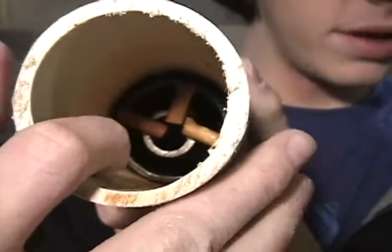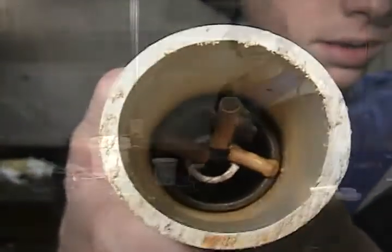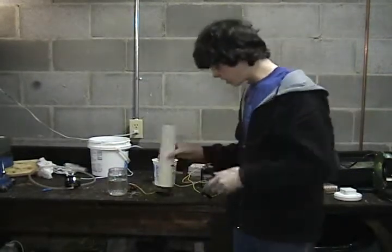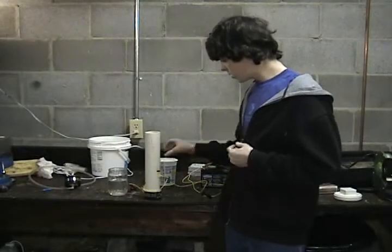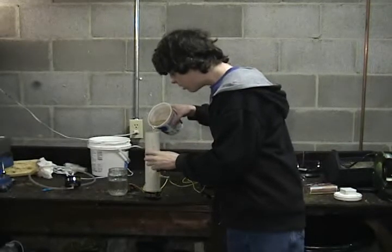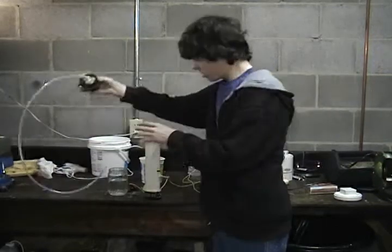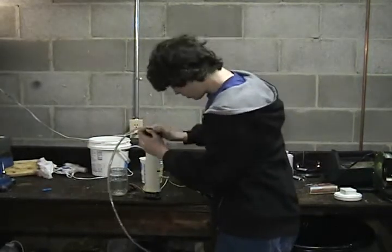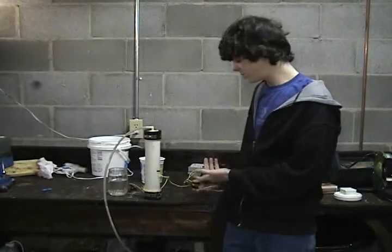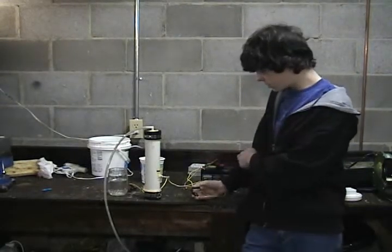We've mounted these little wooden pieces in there to make sure that the two metal pipes don't touch while we're making hydrogen. We've got our steel pipes mounted in our PVC pipe and you want to make sure that they are not touching. To get our hydrogen we're going to use water mixed with baking soda as the electrolyte. You want to pour in the water above the two steel pipes. For our power source you can use any power source you want, but for ours we're going to use a sealed lead acid battery.